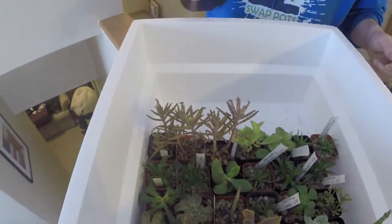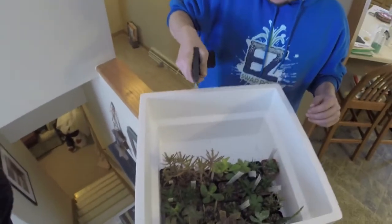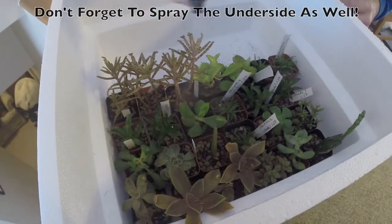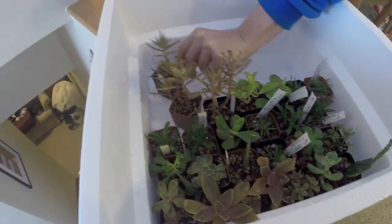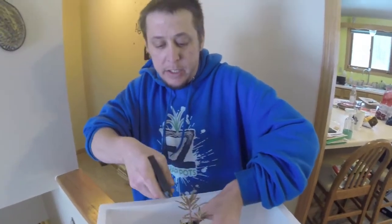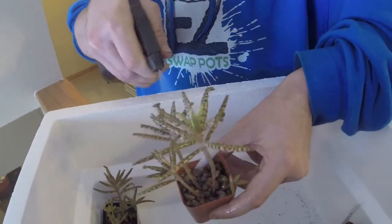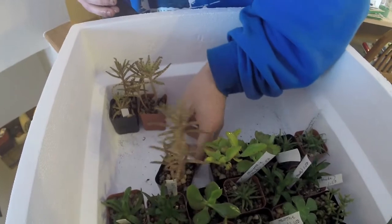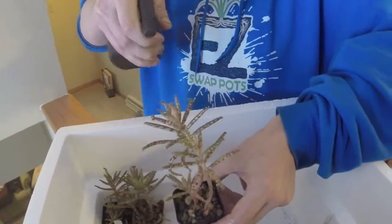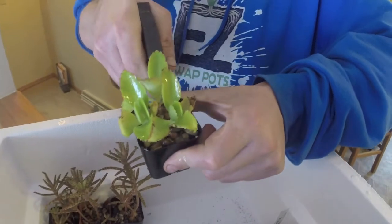Adjust the nozzle so you're getting a nice fine mist and I'm going to start out by spraying all the tops of the plants, then individually pick them up, spray the insides, and then spray the top of the soil. Now this will reek like rubbing alcohol because it is primarily rubbing alcohol, but it won't hurt the plants as it dries super fast. You just wouldn't want to do this in direct sunlight or put them back in direct sunlight until they dry out.